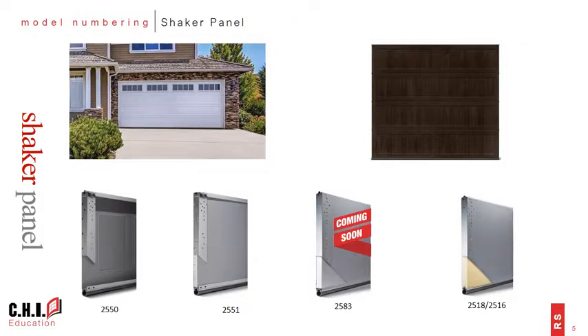The Shaker product family has five models that make up the 2500 series: the 2550, 2551, 2583, 2518, and 2516. We'll look at each one of these models in more detail in just a bit.